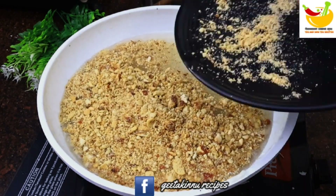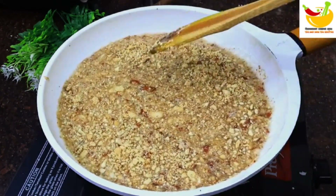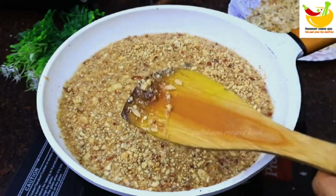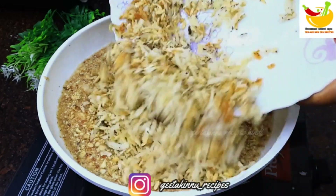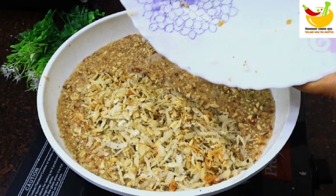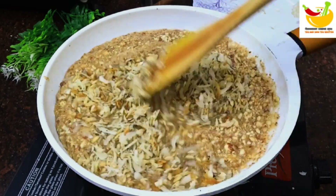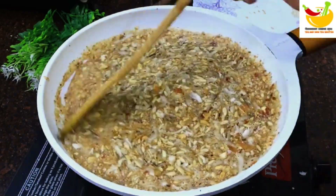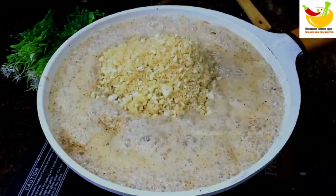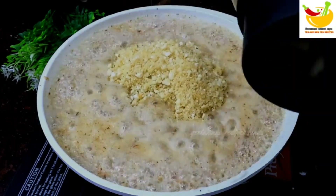Now we will add all the things together. We will add the kaju and badam which we have prepared. We will mix it well. I will add the ingredients a little bit at a time so it combines well. Add all the kaju and badam with the other dry fruits and mix everything together.